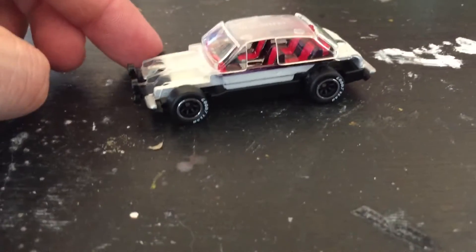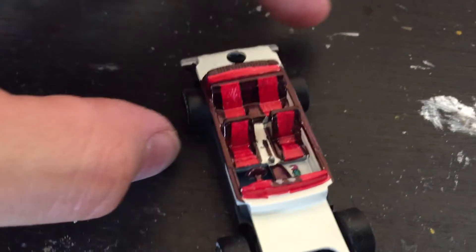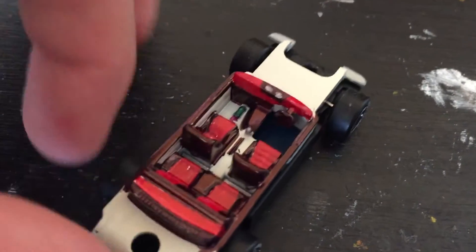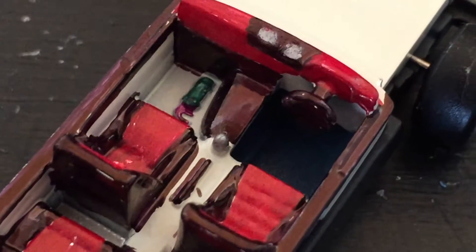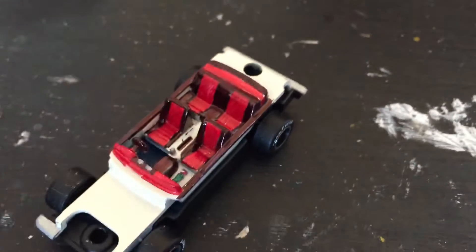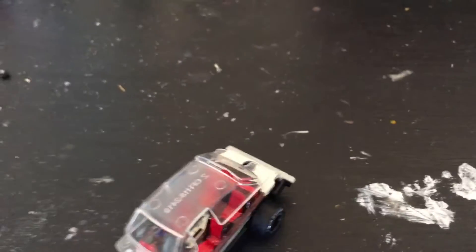Hey guys, I just wanted to show you all the insides of this car before I piece it together. I've never painted the inside of a custom before, but I did this one — I actually did it in Sharpie marker. It's pretty easy. I painted the little nose can in the bottom, which is pretty cool. I just want to show the interior before I put it together. There's my little lights — this is the Ford Escort.